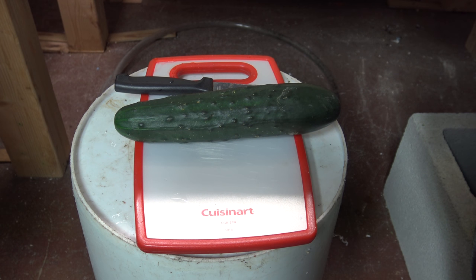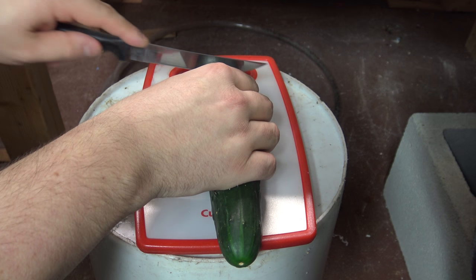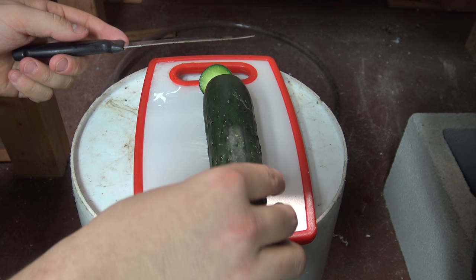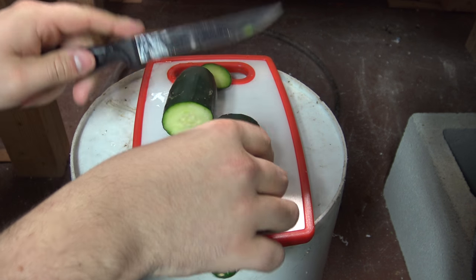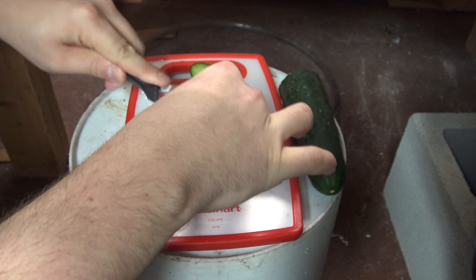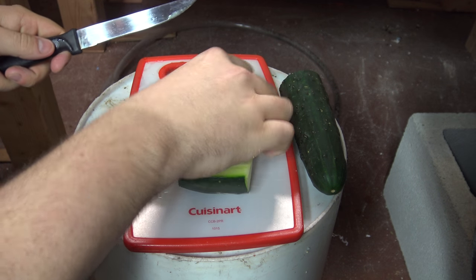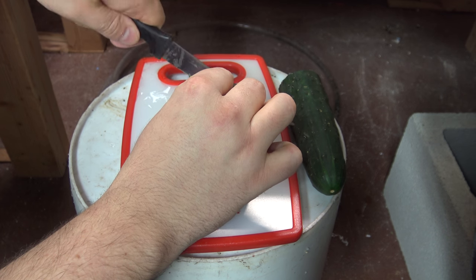Step number one — we have an exotic garden vegetable. And I think rule number one of fish keeping is: if you steal a knife and a cutting board from your wife's kitchen, you have to return it clean before she finds out. I'm going to do that right after this video. But essentially, what I'm going to do is take a few small pieces of cucumber here.